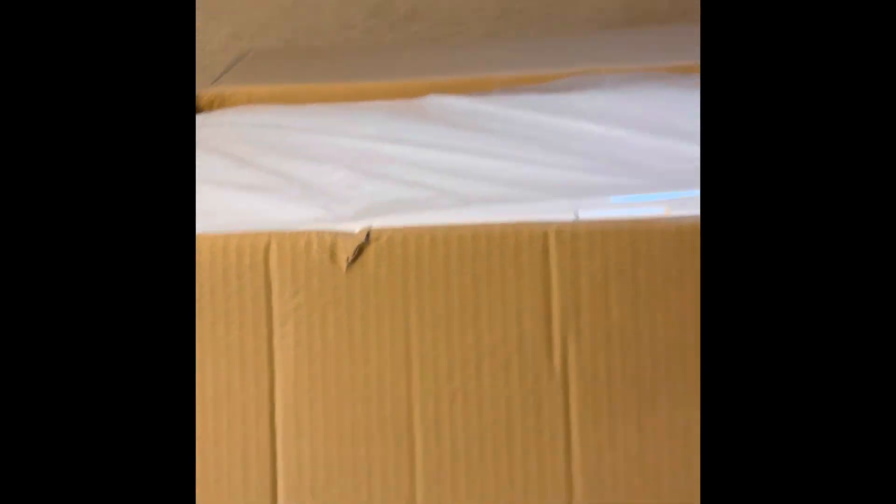We're going to check this out and see if it has any damages or anything. Uh-oh — can I even get it out of the box? This is going to be a struggle.